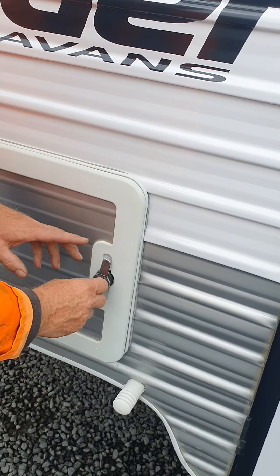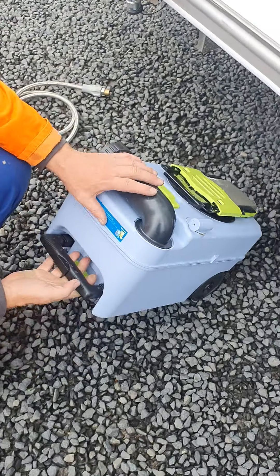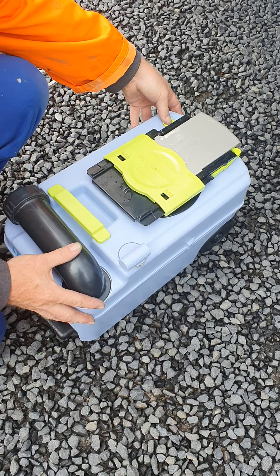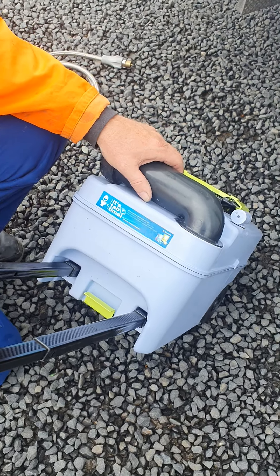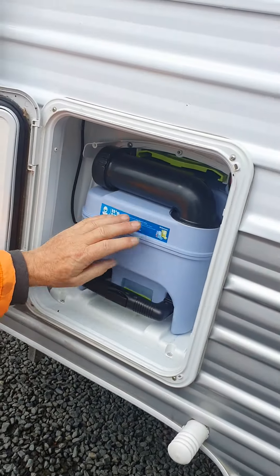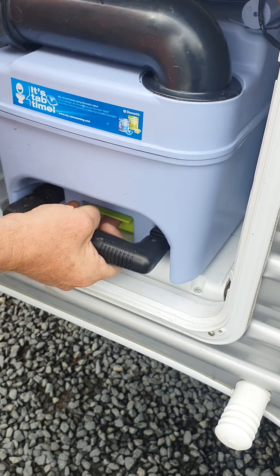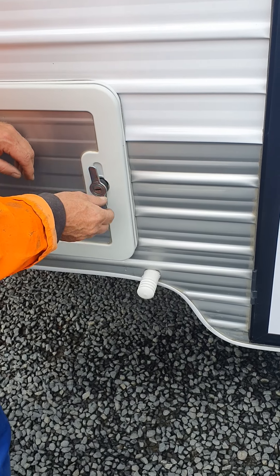The toilet cassette is located in here. It's straightforward — you pull it out and empty it there. Let any gases out through this valve here, and there's a handle for wheeling it away. Make sure that when it goes back in, the green lever locks in so it can't be pulled out — you lift that green lever and it goes in. You'll need the key to lock that.